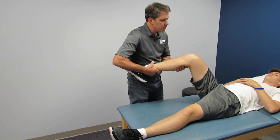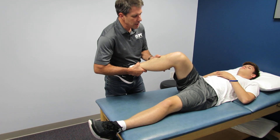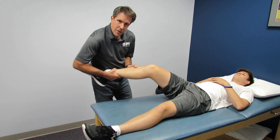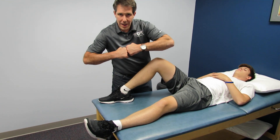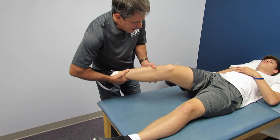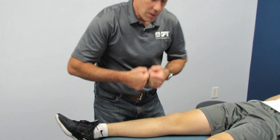The other way we can confirm this is to do a reverse pivot shift. I bring the knee into a valgus type position and start to extend. Did you see that clunk into place? He should smoothly screw home as he straightens out, but what happens with the reverse pivot is that it clunks right there and then slowly snaps into place. That's another sign of an ACL tear.